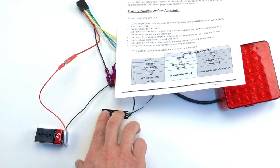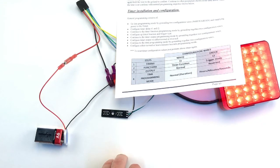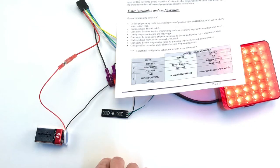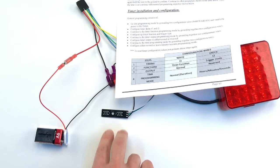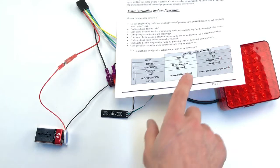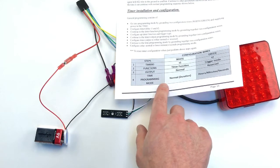We're going to skip the timing. We're going to skip the functions. We're going to skip the output. And now we're going to change the time programming mode to normal and push button one.